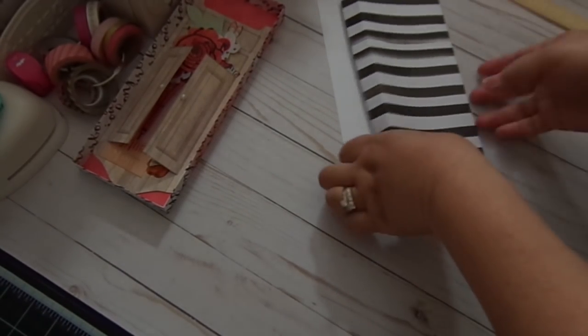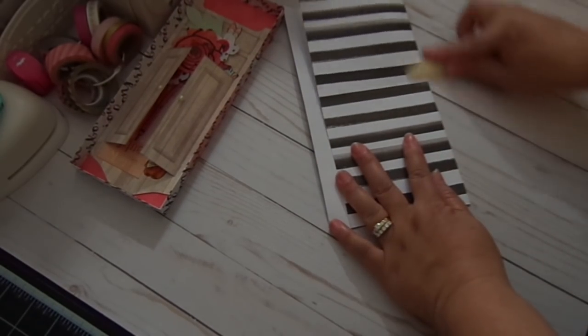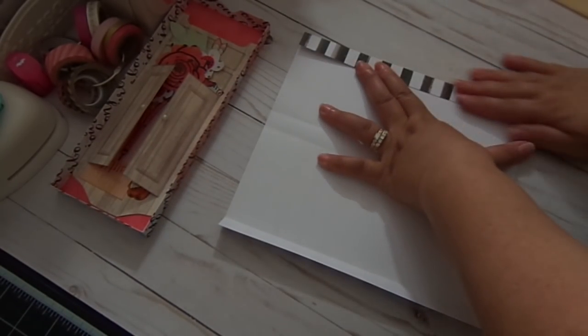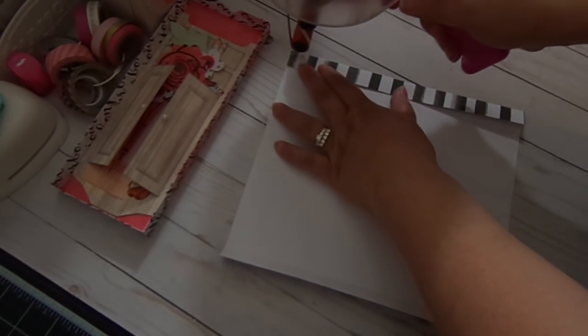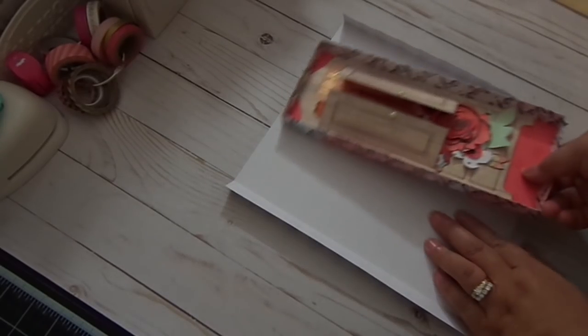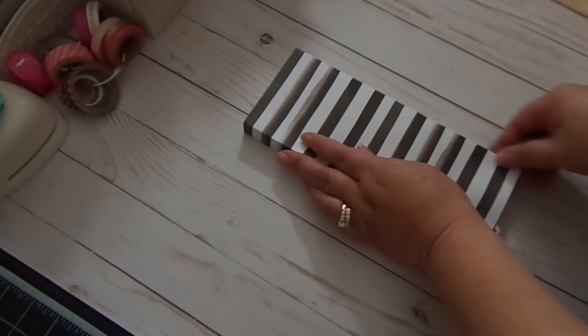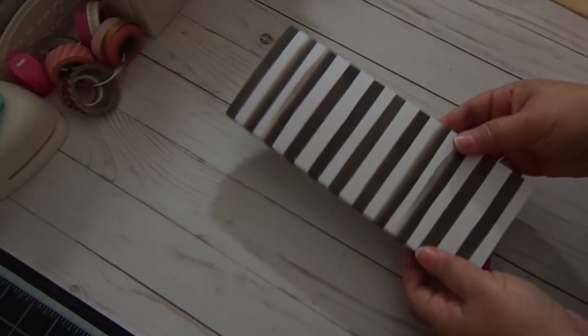Fold that, and fold that. I'm going to add adhesive — so let's get my ATG gun again. I like to put the box in and then add adhesive, and I'll just go over like so. And there you have it — perfect. And then you pull, and there's your matchbox.